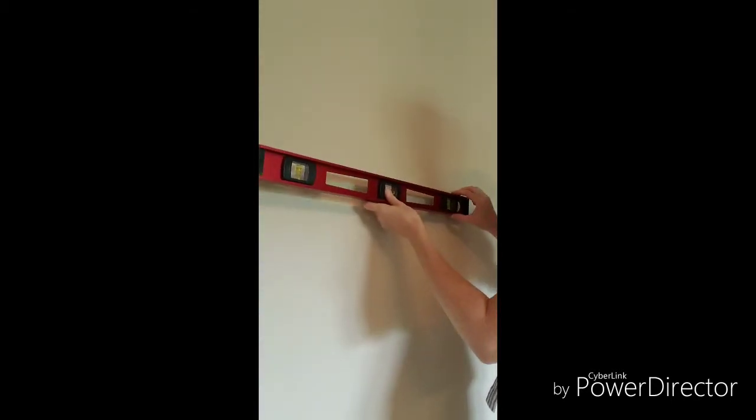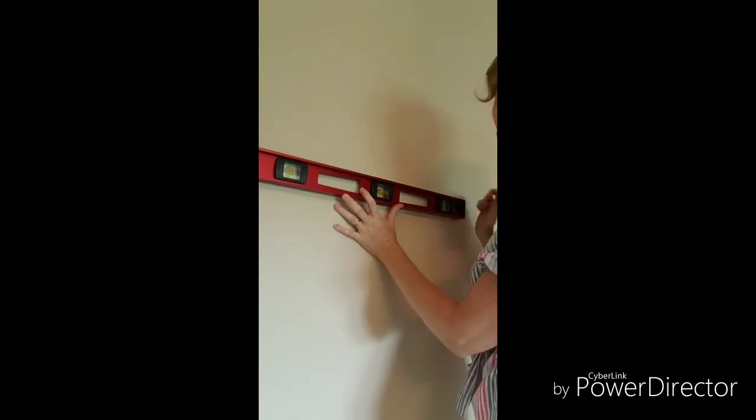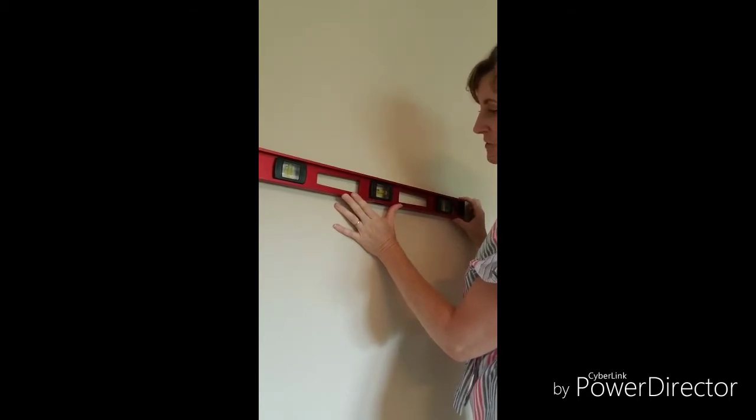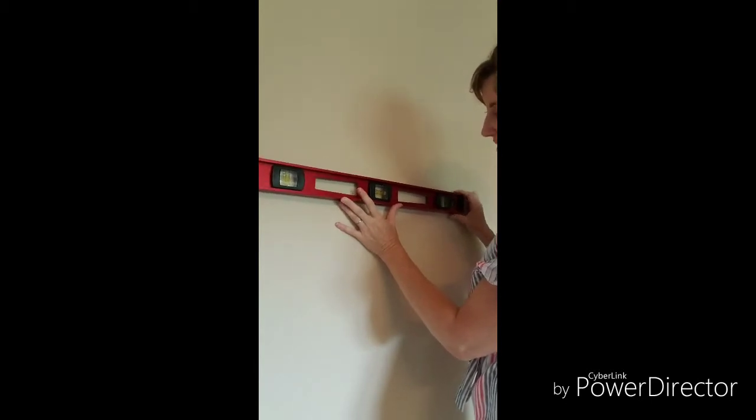Now we're going to take our level, and at that mark that was made — normally I would use chalk that blends into the wall better, and I wouldn't use yarn to find the center. I would use some sort of string that doesn't stretch like yarn does.